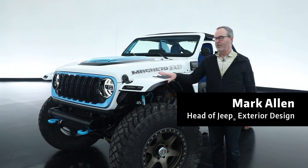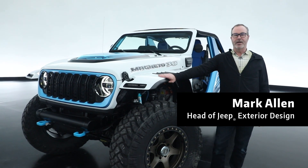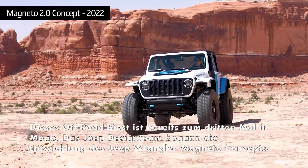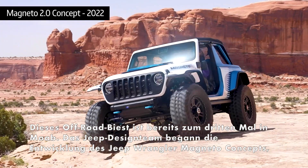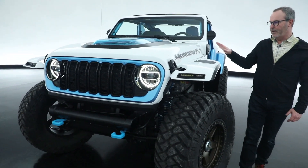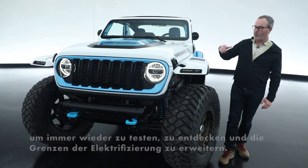In 2023, this is the third and final iteration of our ongoing Magneto project, where we created a fully battery electric, fully mission capable Wrangler. For this year we've added a lot more to the powertrain, but I'll walk you around the exterior first.